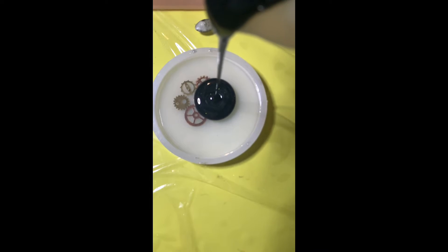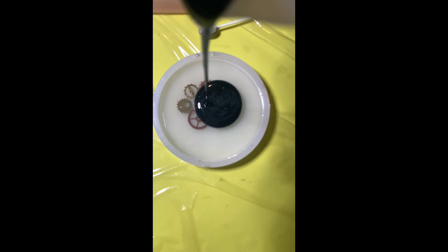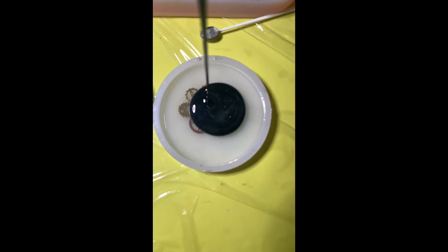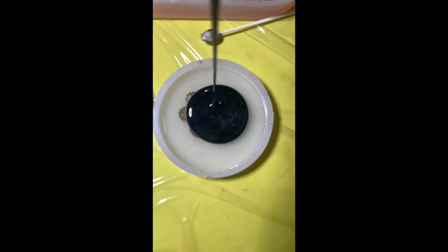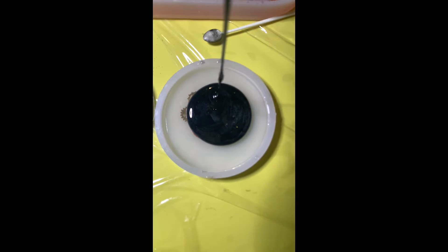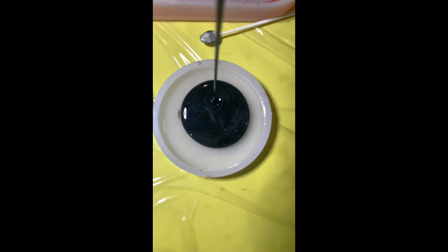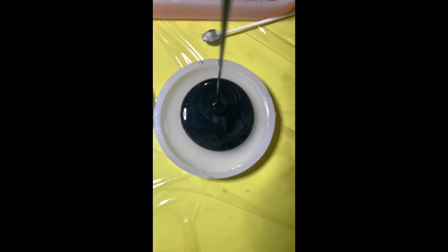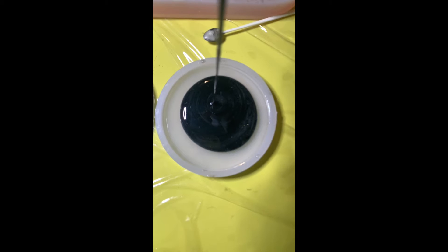In terms of curing, I let the clear layer sit for about five or six hours before pouring the black layer. I made two other ones as well, because this is part of a set my brother asked me to make. I added more glitter to these, and in my opinion the set came out really well, though these two were the best.